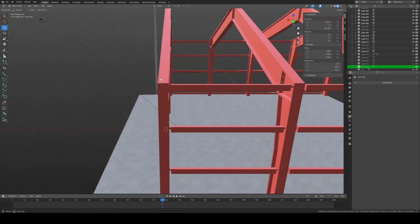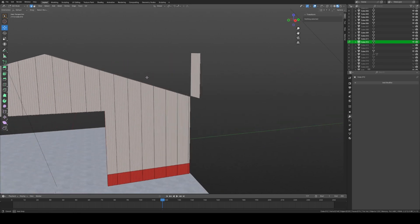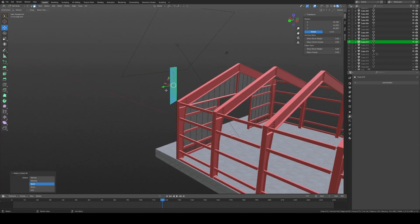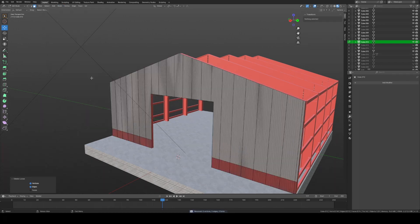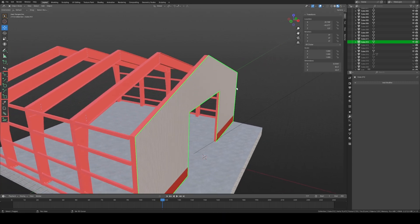Since we still have to do the back, keep a duplicate hidden. For the leftover cutter object, select it, tab into Edit Mode, use the face icon, Ctrl+L to select linked, do the same on the back, hit X and Delete Faces. Then go back, select everything, Mesh > Clean Up > Merge by Distance. Also use Delete Loose to remove any random vertices hanging around.